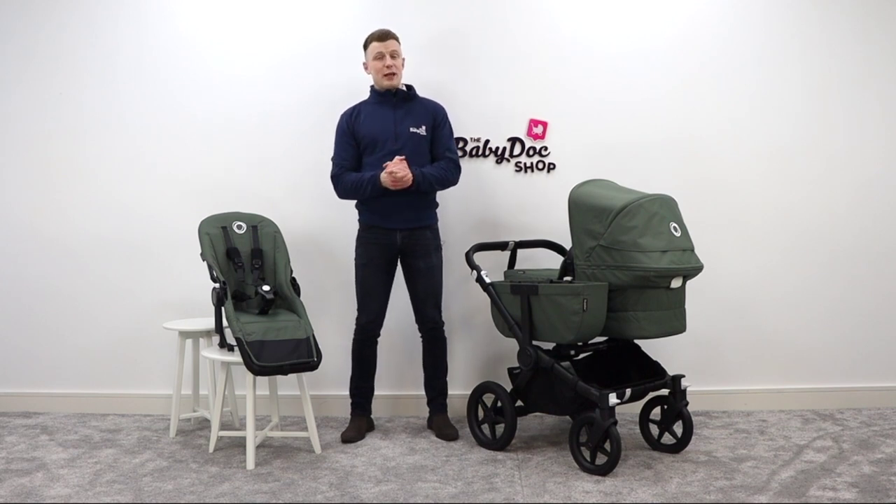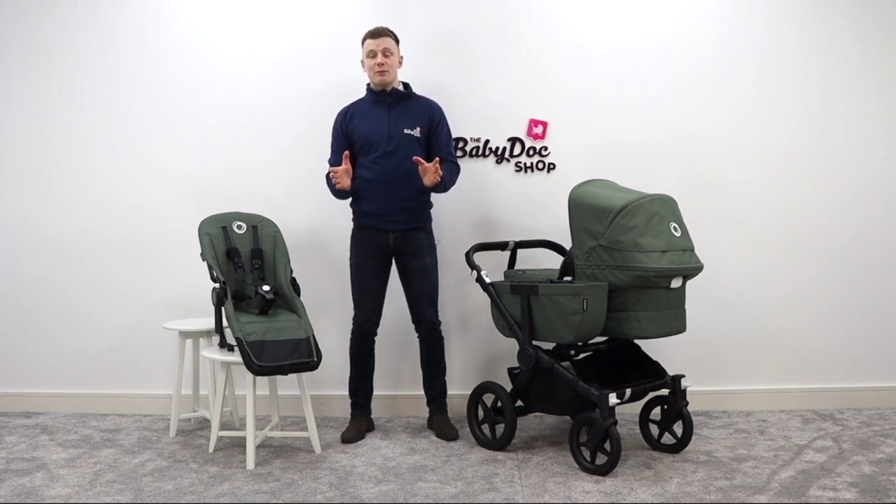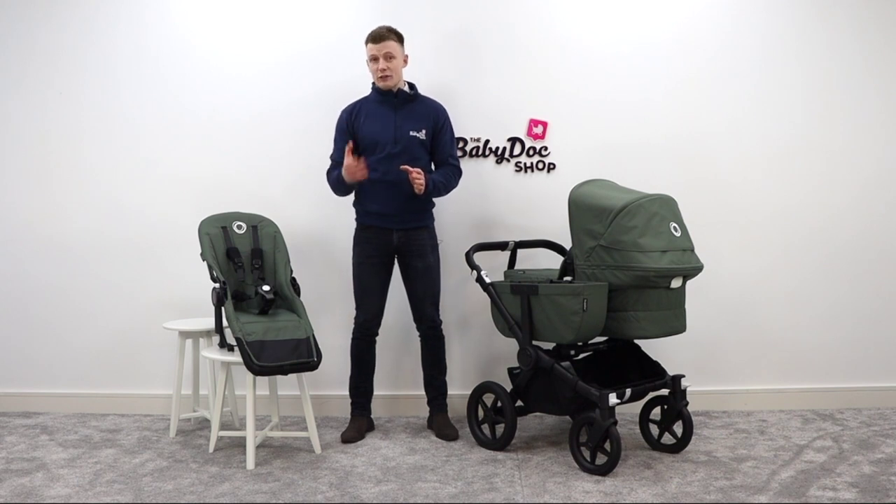Here at The Baby Lock Shop, we are fanatical about all things baby, and we just love empowering our customers to help them to choose a buggy that matches their lifestyle. If you do have any questions on this video, or you'd like to get in contact or book an appointment, either in-store or virtually, I've included all of our Baby Lock contact details in the description below.